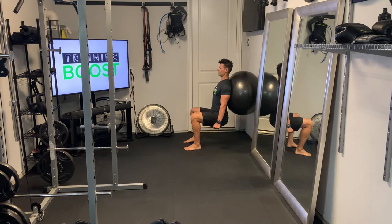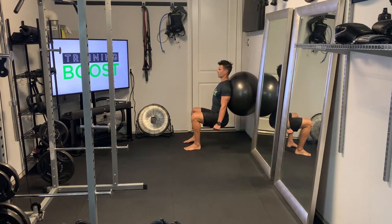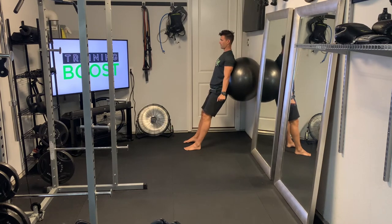As far as adding resistance goes, you can of course hold dumbbells for some extra resistance, or you can pause at the bottom like I'm showing here — pausing for about five seconds at the bottom to make them a little bit more challenging, kind of like a wall sit.